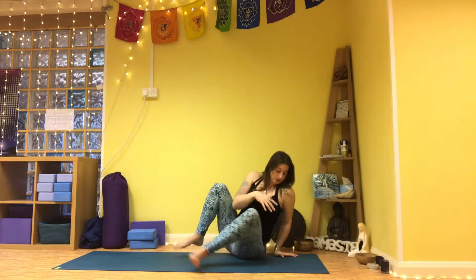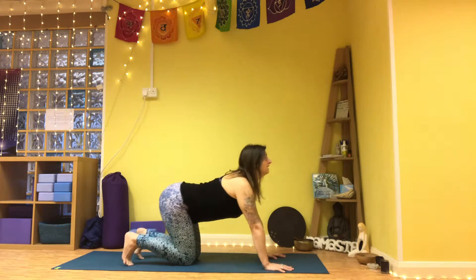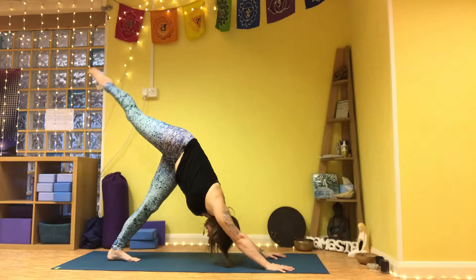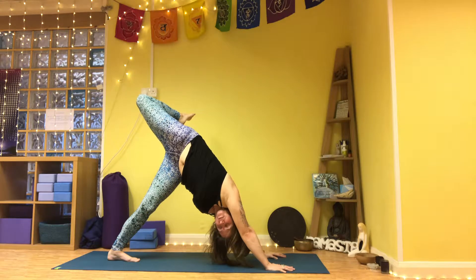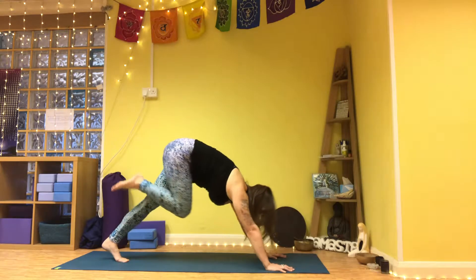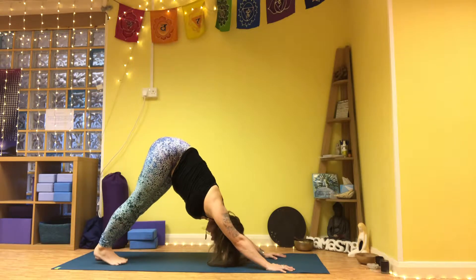Moving into tabletop. Inhale, lift the chin with the tailbone, exhale lifting into downward facing dog. Inhale, stepping the feet together, inhale right leg lifts, exhale bend the knee, push the right leg to the left as we come to the right arm. Inhale, scoop the knee into the belly, pull the shoulders forward — knee to belly plank. Exhale lifting back and up, downward splits. Pause as you inhale, exhale down, lower right foot to left.